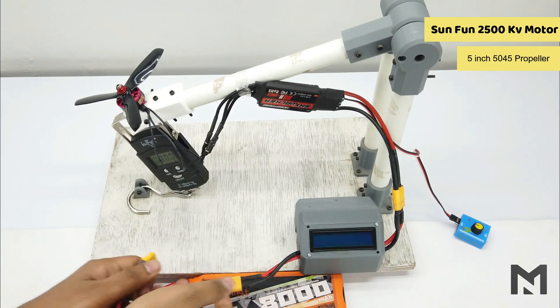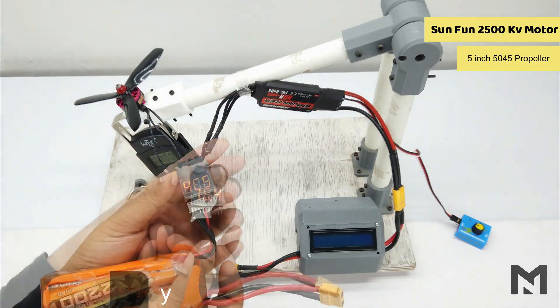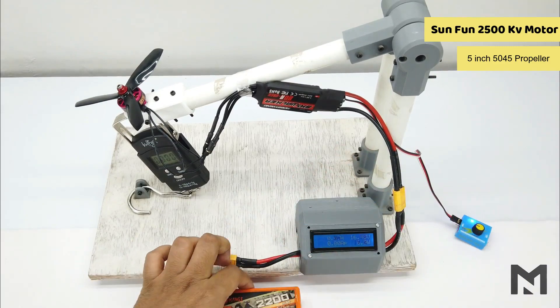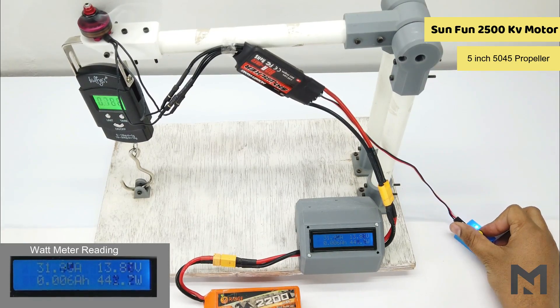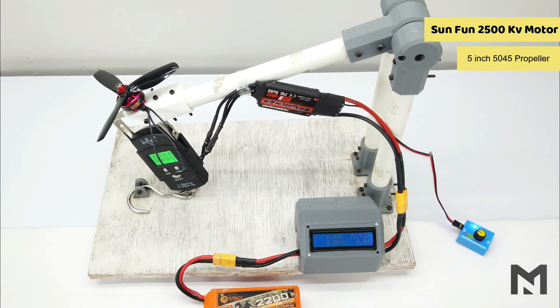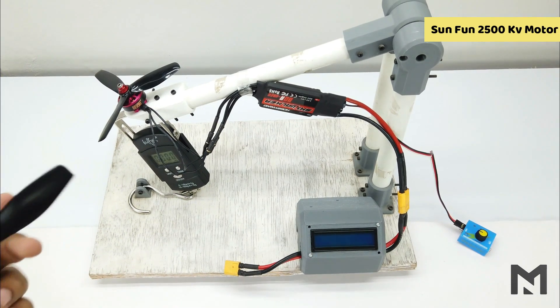Now I will test the Sunfun motor using a 4S battery, which reads around 16.4 volts. It gave us a maximum thrust of 1025 grams. I'll include detailed conclusions with voltage, current, and wattage parameters at the end. Now let's swap the 5-inch propeller for a 6-inch 6042 tri-blade propeller.